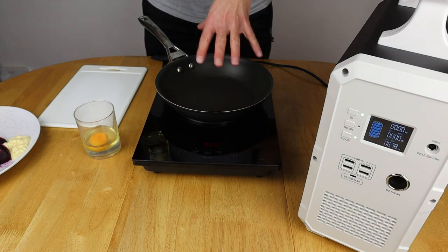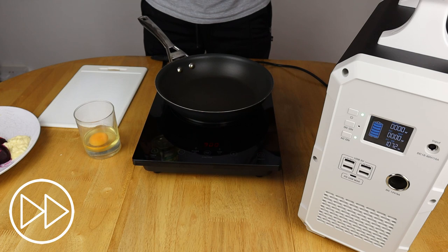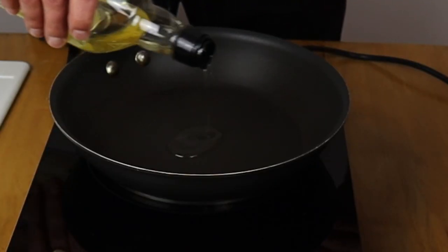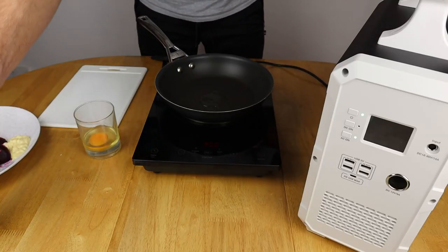I've got the bigger frying pan here — I actually have a smaller one of these induction frying pans as well. That's warming up nicely. I'm going to put a bit of rapeseed oil in here, ready to warm up, then put the egg in.